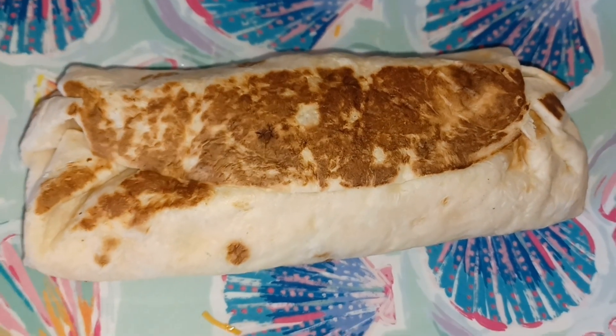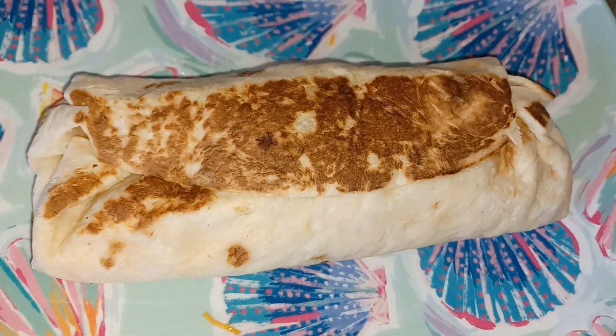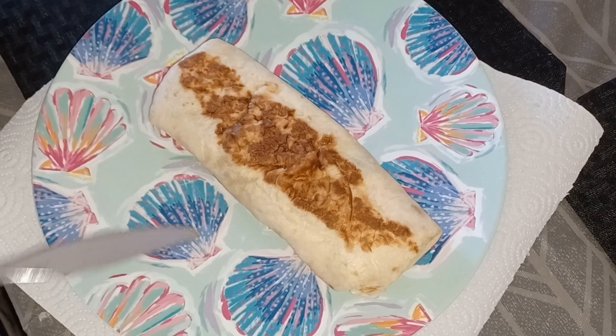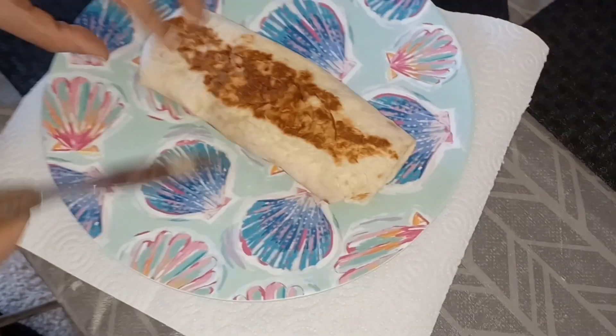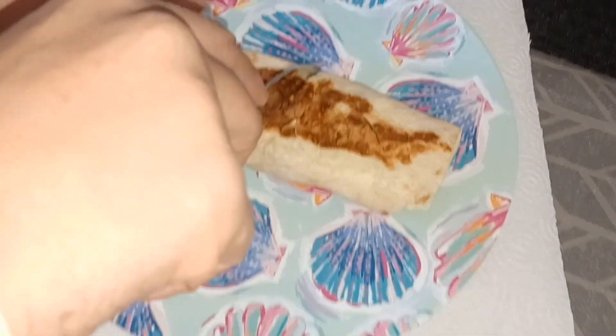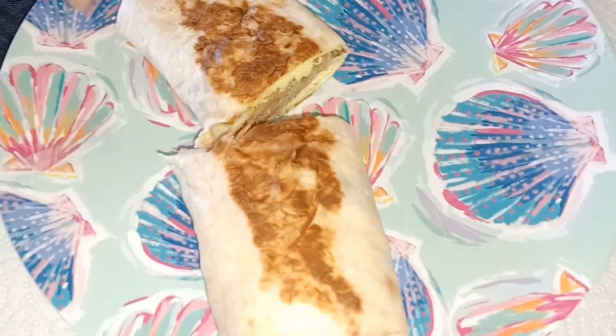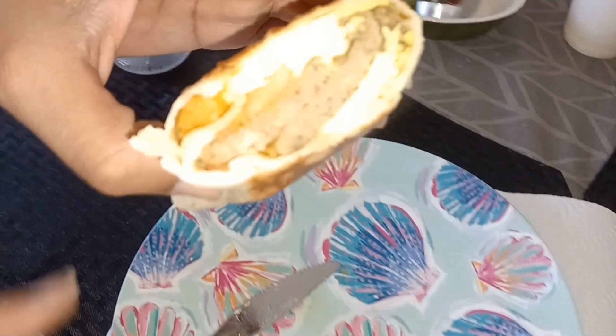And then I'm going to try it out and let you guys know what I think. So let's do it. No sauces either. We are back and let's get it. Is this the bottom or the top? They both look the same. Right down the middle — right down the middle.